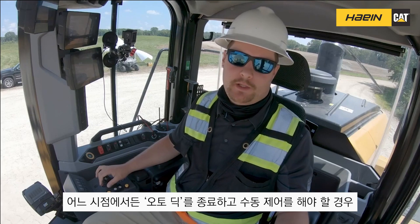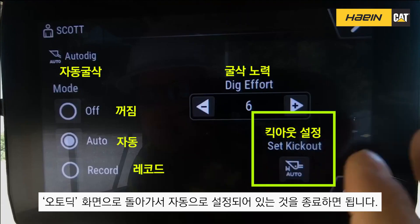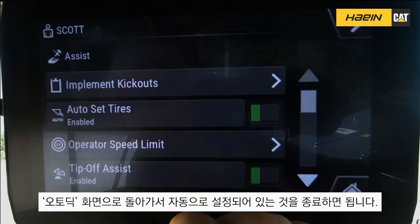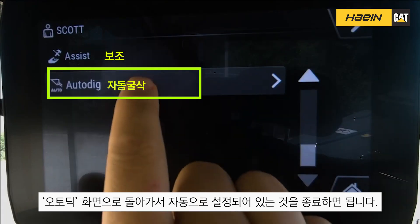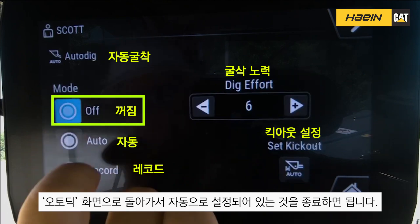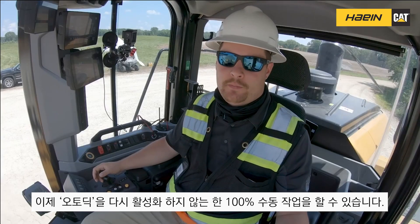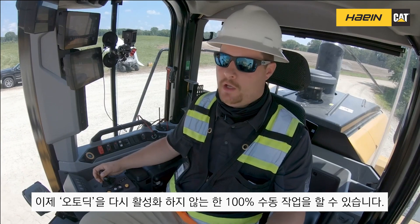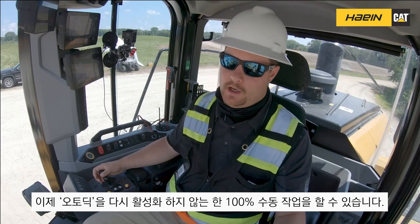If at any point I want to turn auto dig off and have 100% complete manual control, I can simply return to my auto dig screen, go into my assist tab, scroll down to auto dig, and you'll notice it's on auto. I can turn it to off. Now I have complete 100% manual control — the machine will not take over and do an auto dig effort unless I return to auto dig and turn it back on.